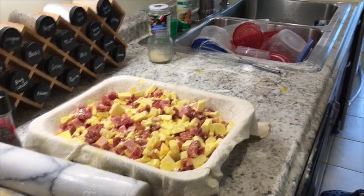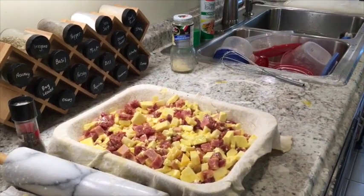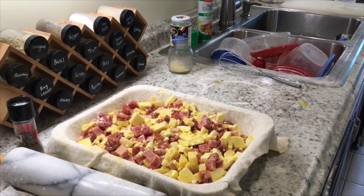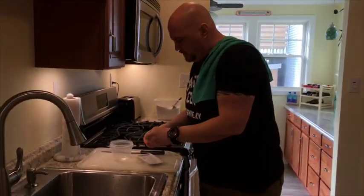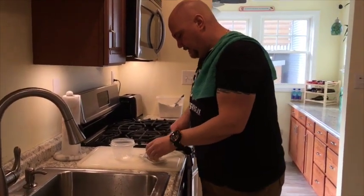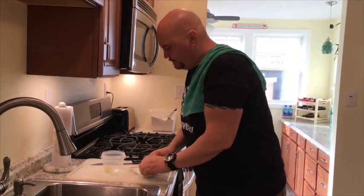After you put the filling in, you want to brush the top with butter — just a little bit melted butter. It gives a little bit of an extra bang and makes it taste that much better.